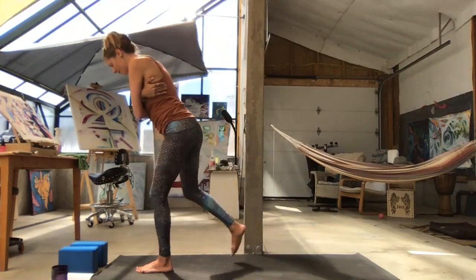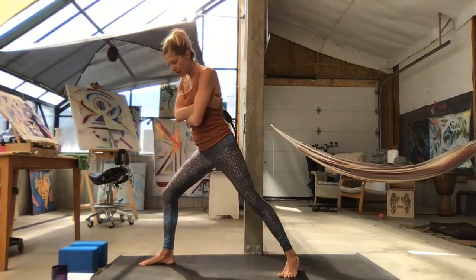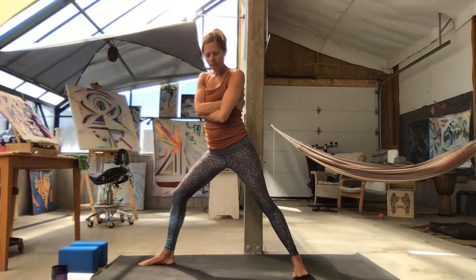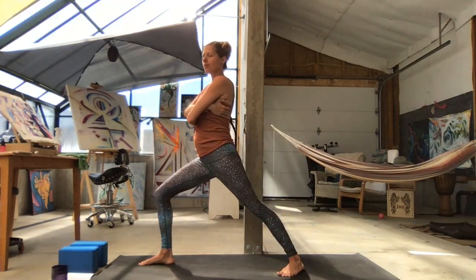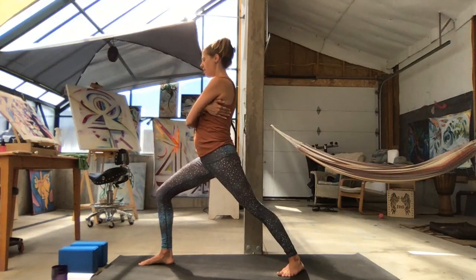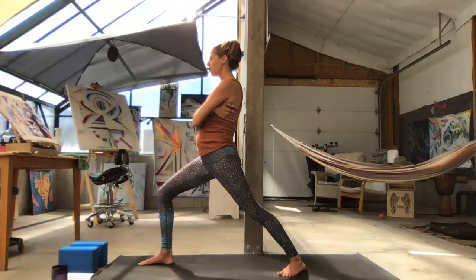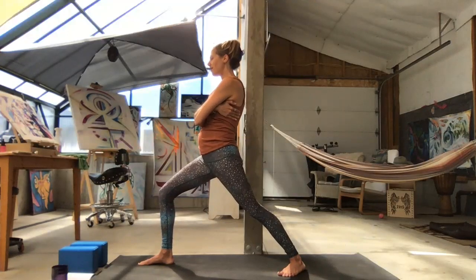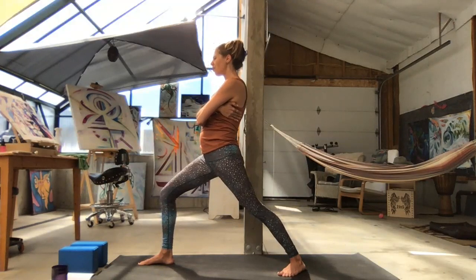Step forward and we'll switch sides. Left foot steps back in its own lane. Plant your foot down, let your foot turn out to the left at a 30-degree angle, and then bend to the front knee. Draw now the left side forward, bringing that twist to the belly. Breathe into your spine so you feel your breath in your back supporting you.